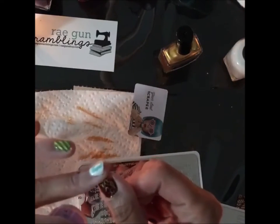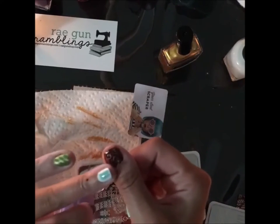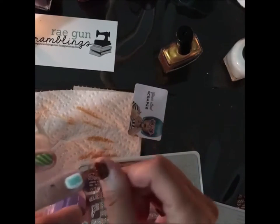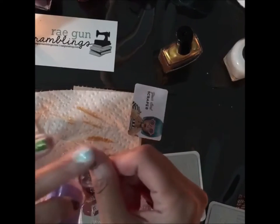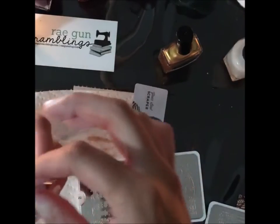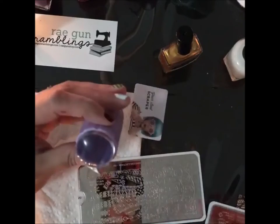That's more or less filled in. Sometimes you tap it and it seems like it's hanging off a little, so I just kind of tap it with my nail. This nail stamping polish is thicker than your normal nail polish.